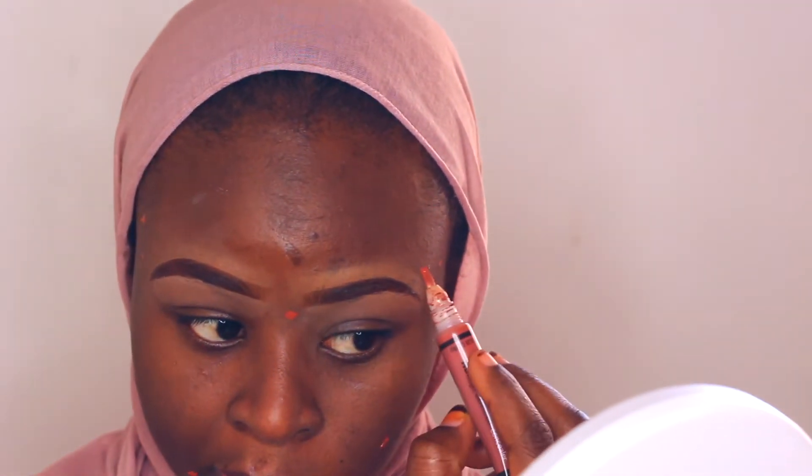I have some dark spots on my face, so I'm going to be color correcting those spots using the Elegant Pro concealer. Using my beauty blender, I'm just blending everything out.